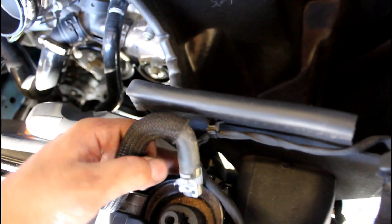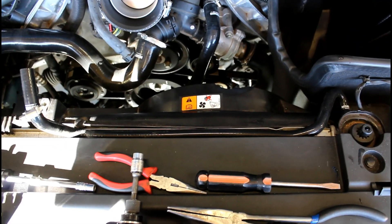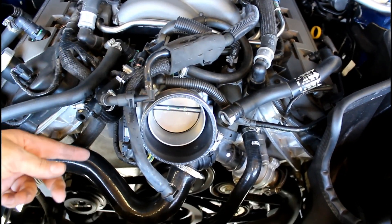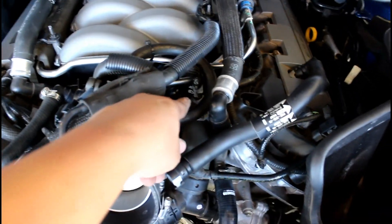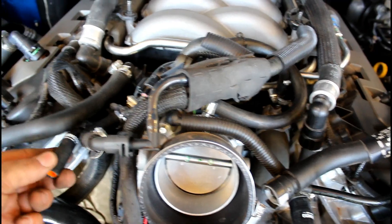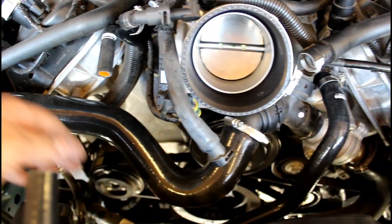I also have this top hose, so pull the clamp, remove it from the nipple here, throw the old one in the trash, and install the new one. That one's done. Next is the back one that connects to the back side of the reservoir and goes up and over. Remove that clamp and pull that hose off. The new hose is in now — clamp tightened, comes across, runs through, and plugs into the reservoir. I left the end loose so I can bend it and plug it into the bottom of the reservoir.